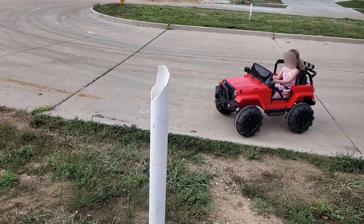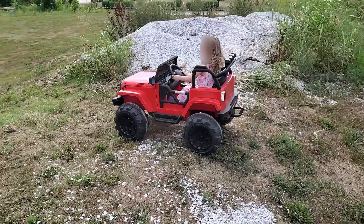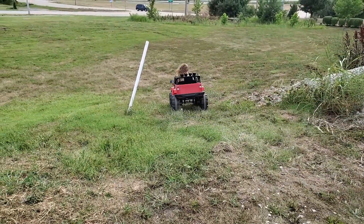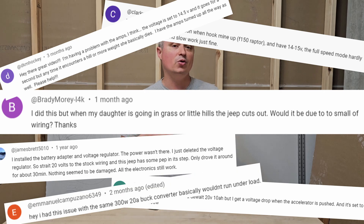Hey everyone. A while ago I did a Power Wheels video on how to convert a Power Wheels to an M18 battery power supply using a buck converter. And in the meantime, a lot of y'all have commented that it wasn't outputting enough power when you tried to go uphill or off-road. And I have a solution to that.